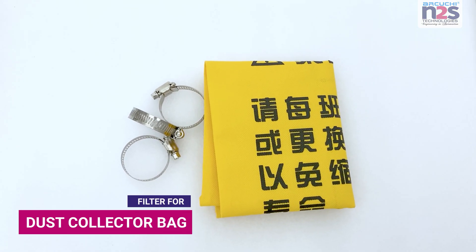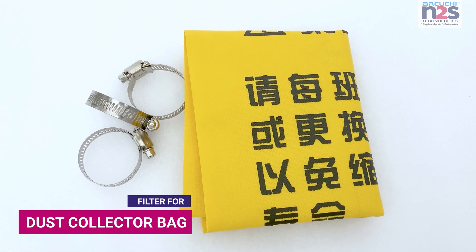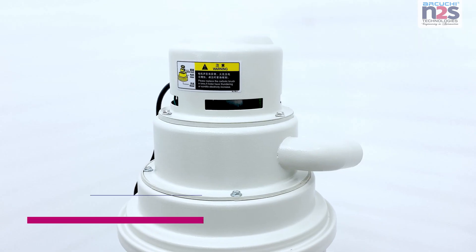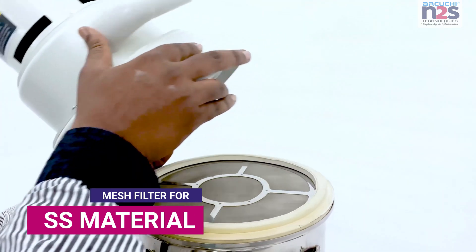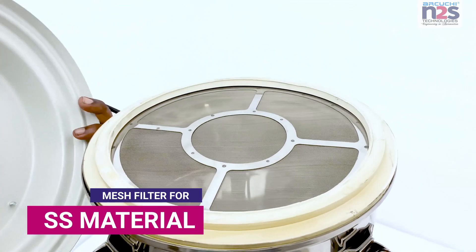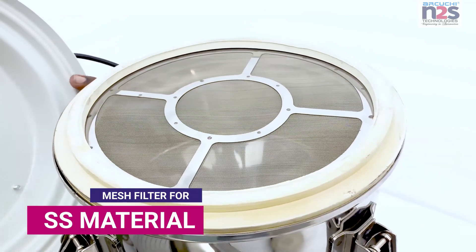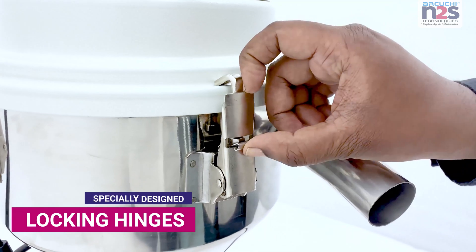Filter for dust collector bag. Mesh filter for SS material. Specially designed locking hinges.